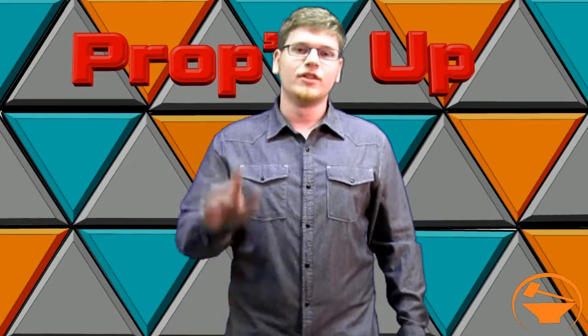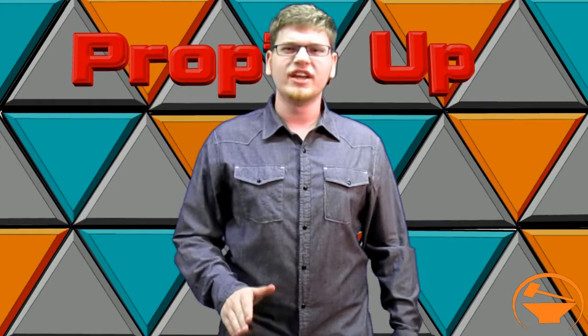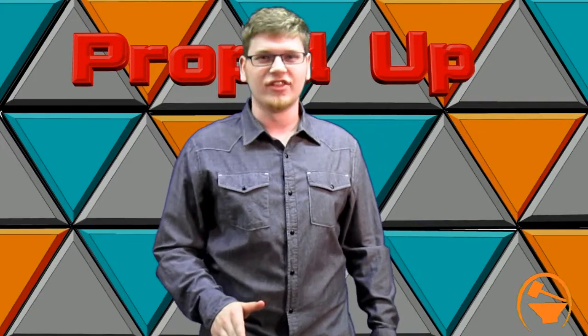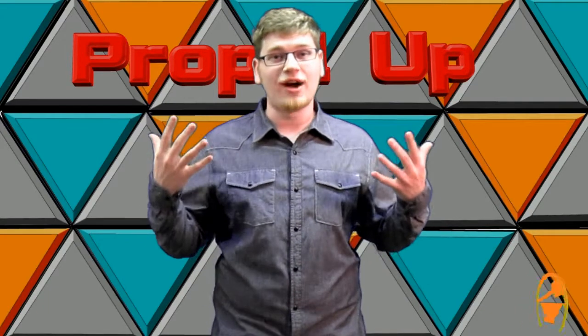Hey everyone, welcome to Propped Up, the show that shows off your cool creations. I'm your host Adam Hasey and we're gonna get started with Steven on the RPF. He is showing you his Lord of the Rings Twilight Witch King crown, so if you want to see that check it out.